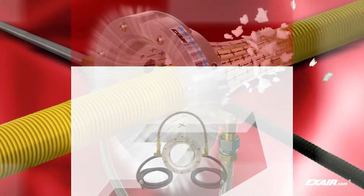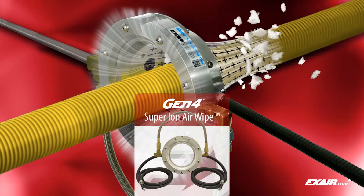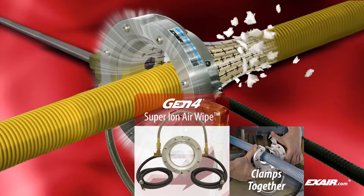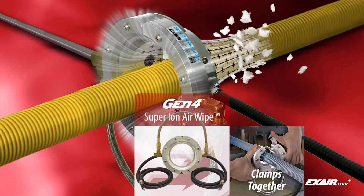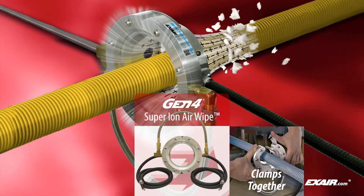Xair's Gen 4 Super Ion Air Wipe creates a 360-degree ring of ionized airflow that clamps around the part. It is best suited for cleaning hose, pipe, cable, extruded shapes, and anything you can fit through the center.